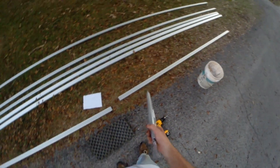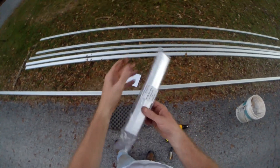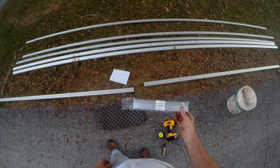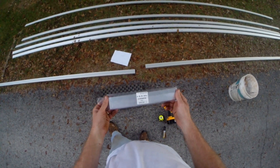We're hooking these rails together — they come in 11-foot sections and you get a splice kit that hooks them together, giving you a 22-foot section. I'm going to make 22-foot sections, put them up on the roof, and then hook those together to make 44-foot sections.